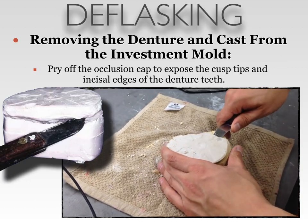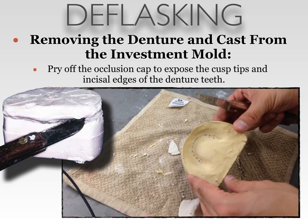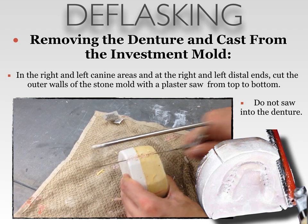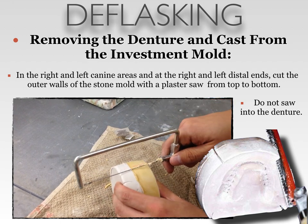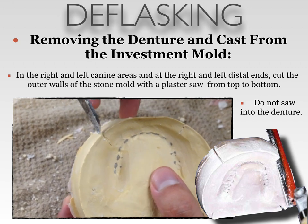The next step is to pry off the occlusion cap to expose the cusp tips and incisal edges of the denture teeth. This was the reason why we did multiple pours during flasking. When you deflask, it is paramount to be able to see the location of the denture within the investment material. In the right and left canine areas and the right and left distal ends, you are going to cut the outer walls of the stone mold with a plaster saw from top to bottom. Having the visual of the denture aids you in the ability not to saw into your denture.